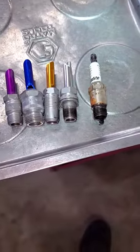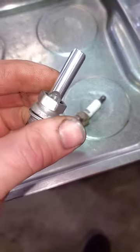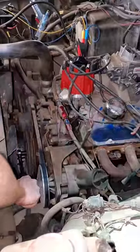They come in different thread sizes. All you got to do is thread this into the cylinder, and as it comes up on compression it'll make a whistle sound. Just beware: on an exhaust stroke it will whistle as well, just not as loud as on the compression stroke.